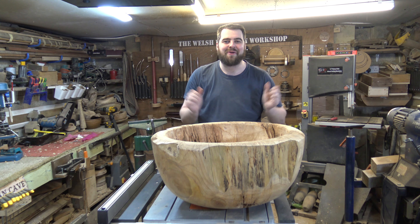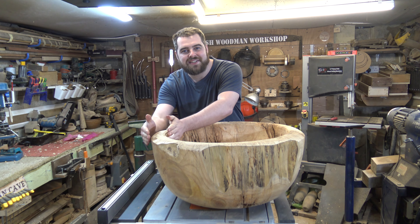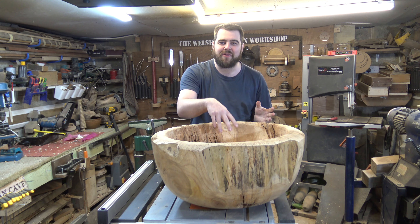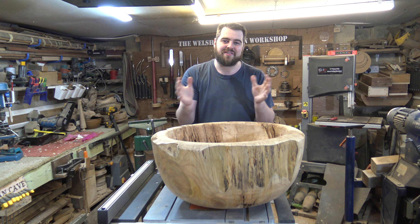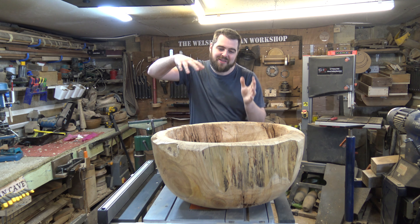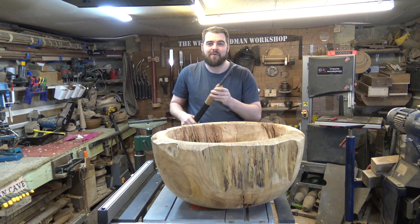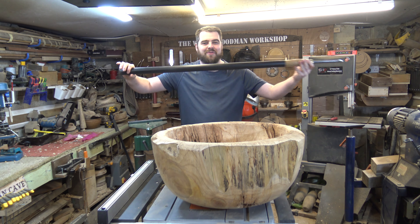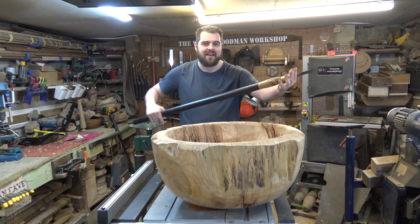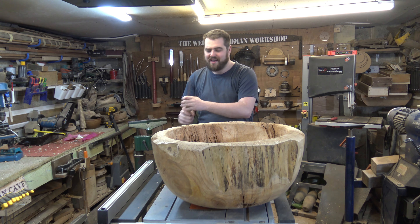Finally got this monster bowl all finished. It's a huge challenge to try and get the wall thickness equal all the way throughout, especially as the bowl was so dry and rotten at the bottom — probably a little bit too far gone for some turning wood — and the fact that we're turning mostly into end grain rather than side grain. In order to help me get to the bottom, I had to extend my tool handle using a bit of PVC pipe, which helped me roll the tool into the centre a little bit easier and lever it in.